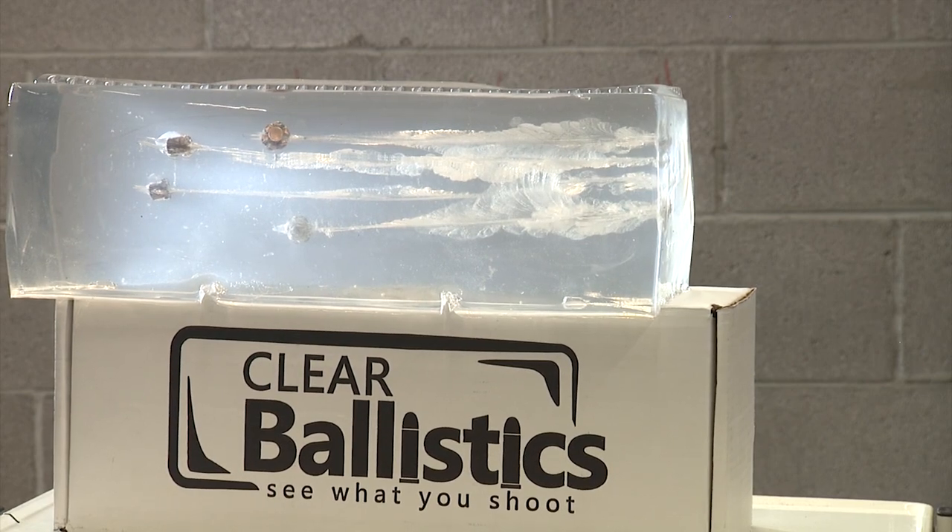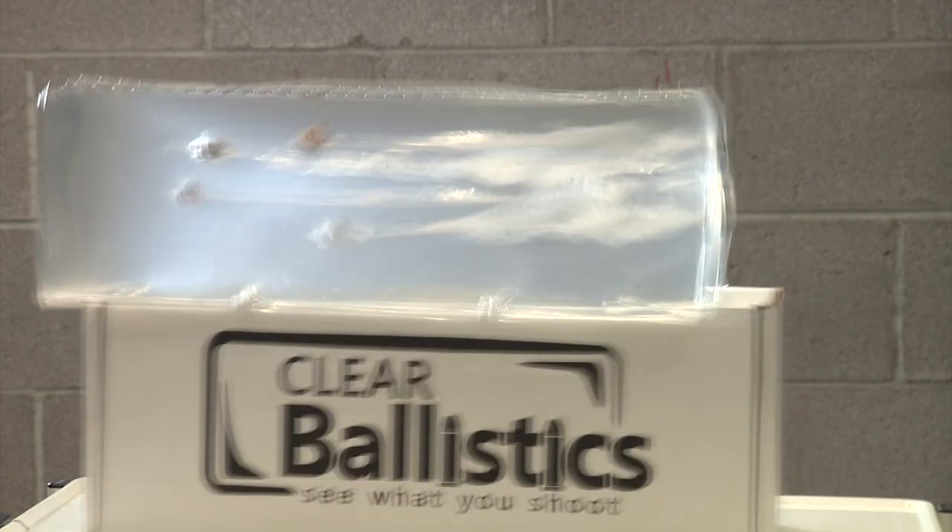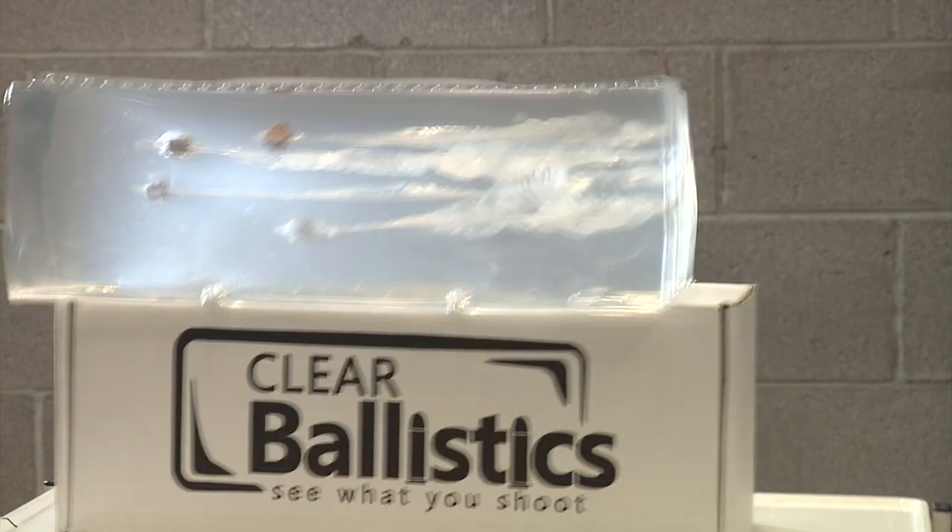Okay, now the .357 Magnum. It really shakes that ballistic block. Let's go look at the results and be back with a summary.